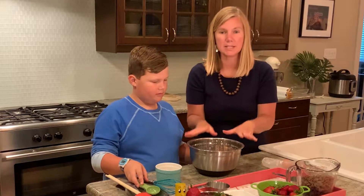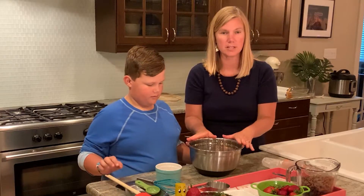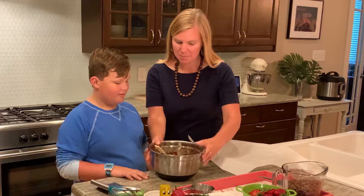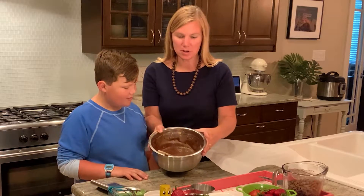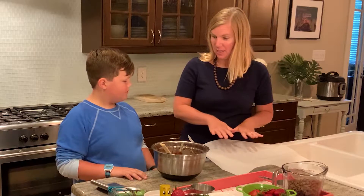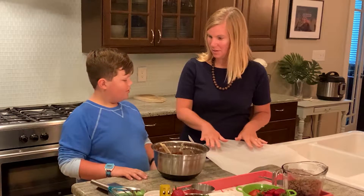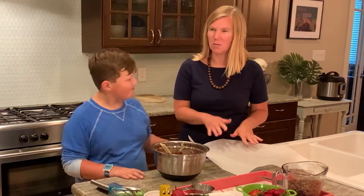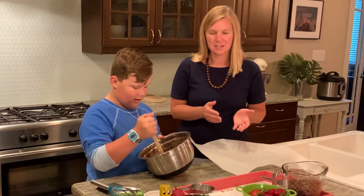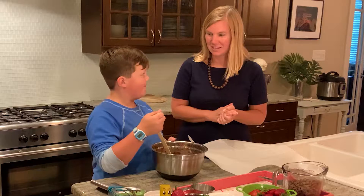We're going to mix this up and then we'll see what it looks like. And now we're going to place it in an eight by eight pan. What did we put on this pan? We lined it with parchment paper. And why would we do that? So the brownie batter wouldn't stick to it. That's right.